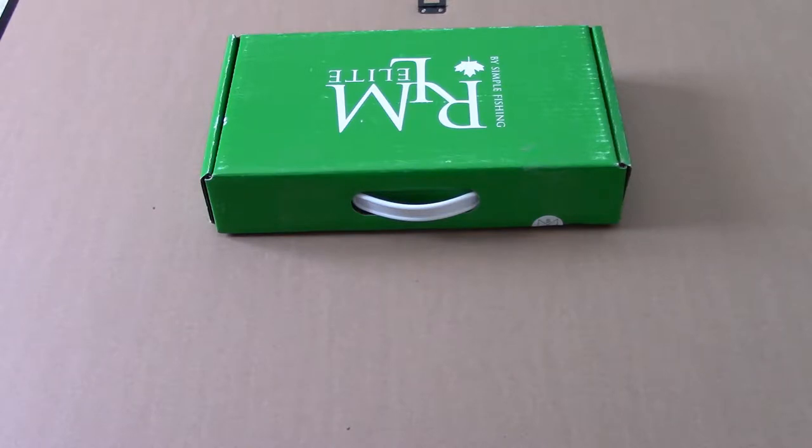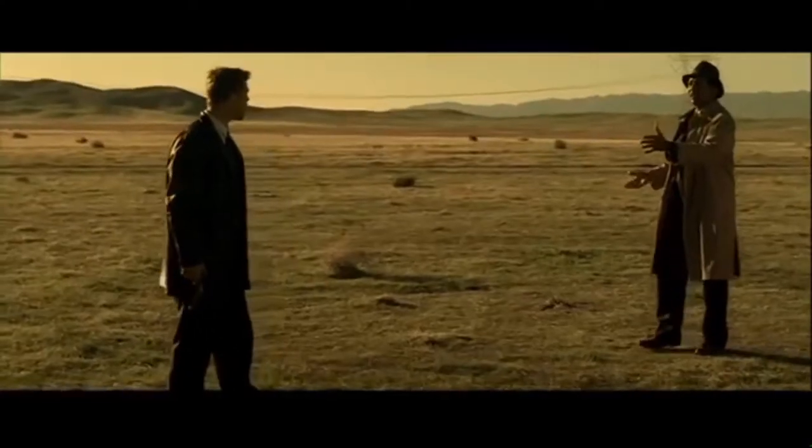At any rate, let's get into this. Too much talk. I've taken the liberty of cutting it open, but I haven't even looked in it yet, so we're both going to find out what's inside. What's in the box?